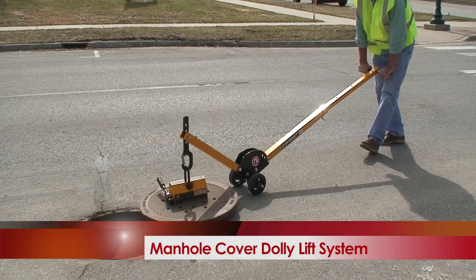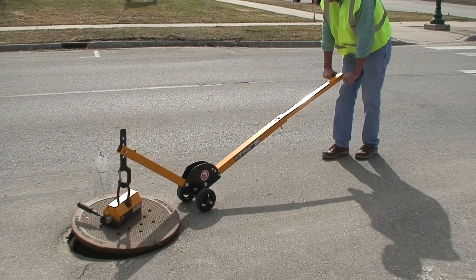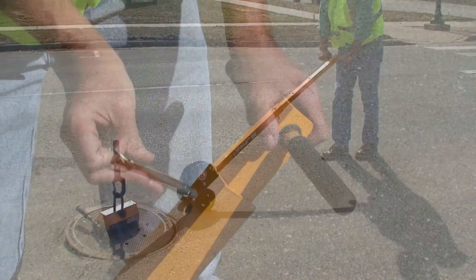The manhole cover lift reduces lost time injuries caused by handling covers. It also prevents long-term back injuries and soreness.